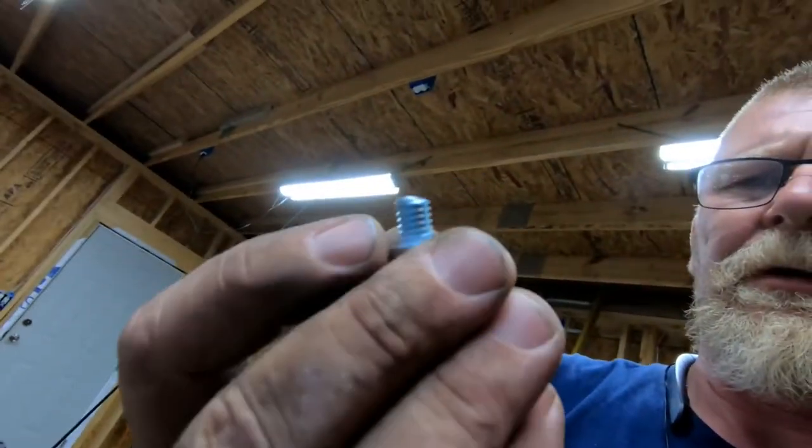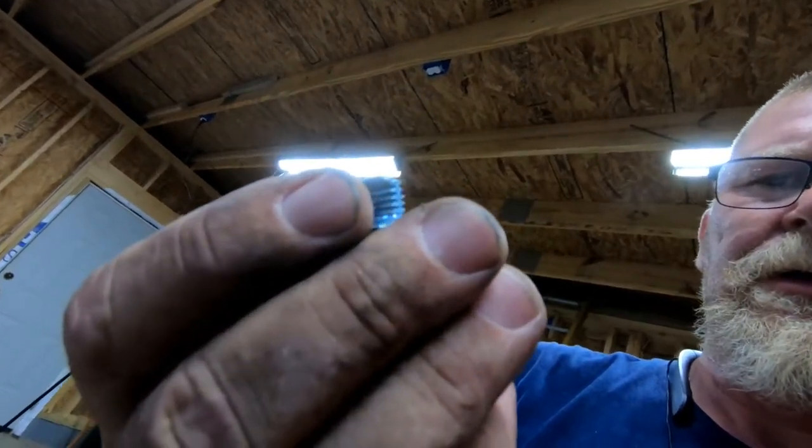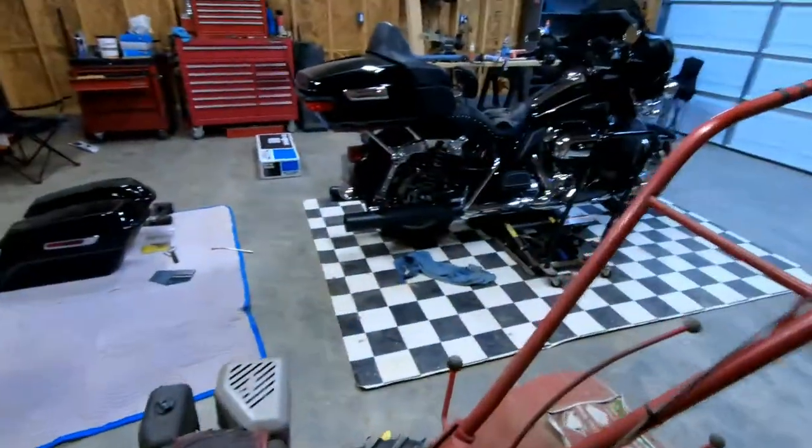A little pissed off that that bolt broke. Let me look at that thing - it just sheared right off. It's 5/16ths by 16th, and they're longer.